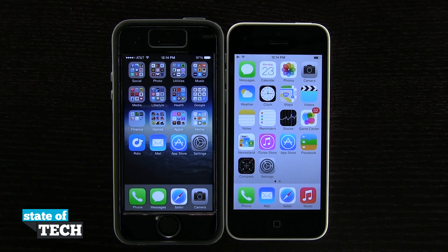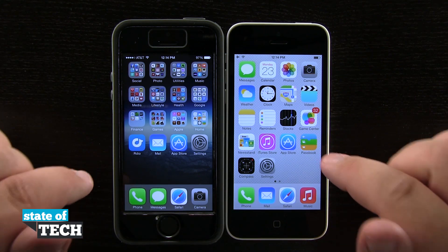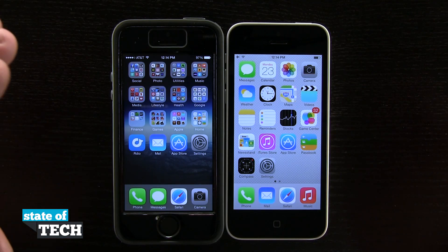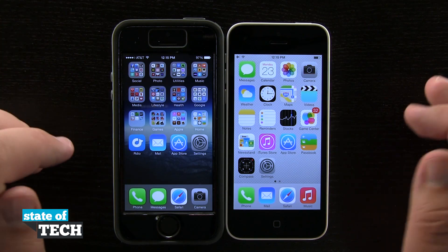Hey everybody, welcome back to State of Tech. This is James here with another iPhone 5C quick tip for you. I'm going to show you how to use AirDrop. So right here we have two iPhones — an iPhone 5S and an iPhone 5C. AirDrop will work in the manner that we can beam photos, web pages, or anything like that from one device to the other.